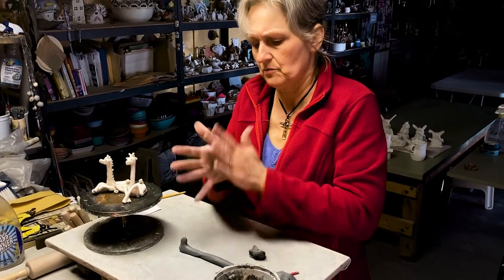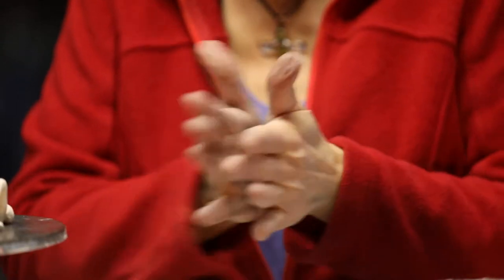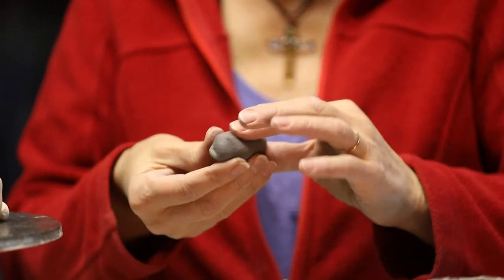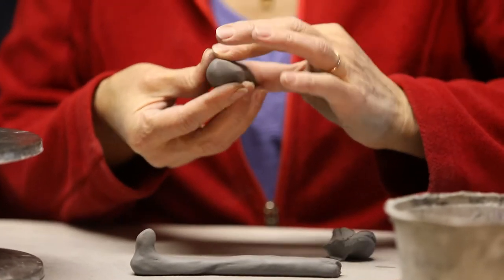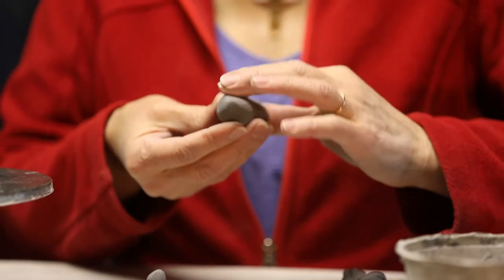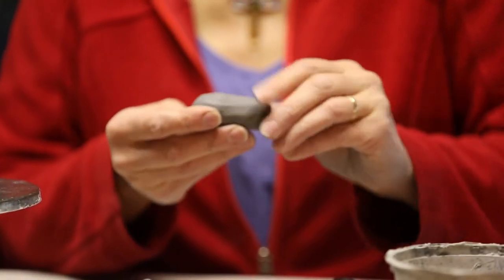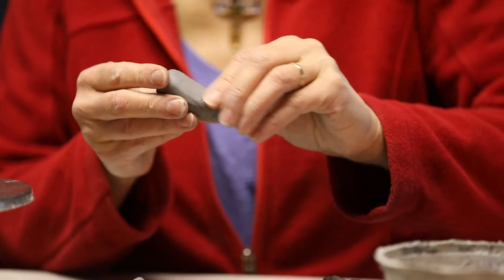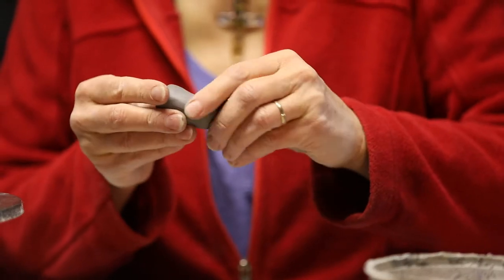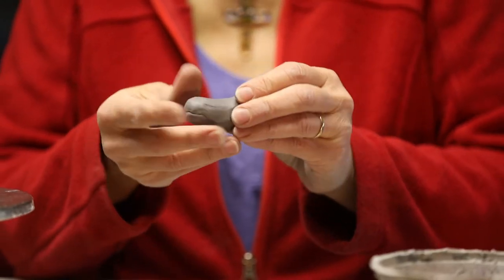I'm going to roll it around, bring in those bumpy edges, and then go back and forth to elongate it. It's just a caricature of a sculpture of a giraffe, so I'm not 100% getting all the muscles in place. I'm going to just make it kind of an oval, give the back a slight arch, rounding the ends.